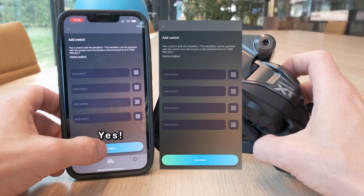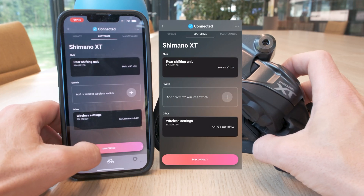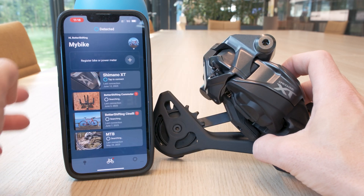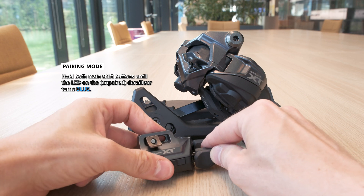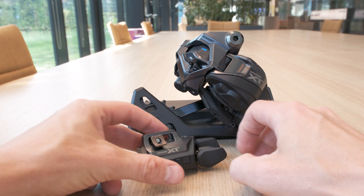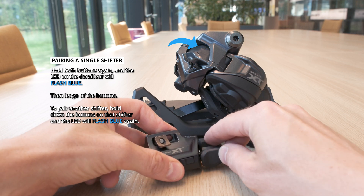With all shifters unpaired, I can now show you how to pair a shifter without the app. This will only work if the derailleur has no shifters paired to it yet. To put the derailleur in pairing mode, hold down both main shift buttons until the LED on the derailleur itself turns blue. Then hold down those same buttons again and the LED should flash, indicating that the shifter was just paired to the derailleur.